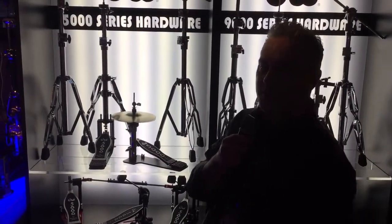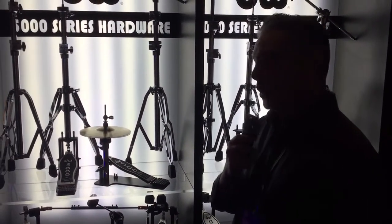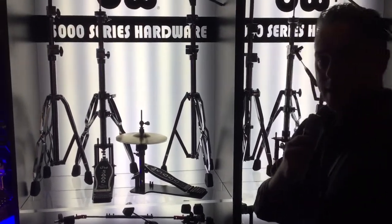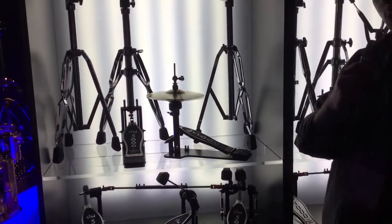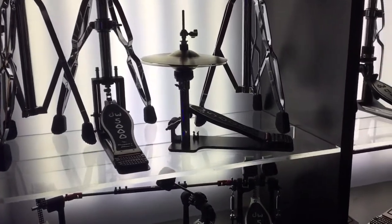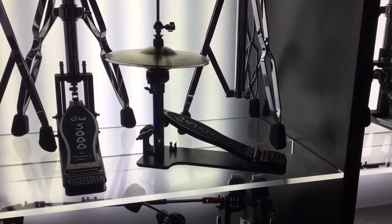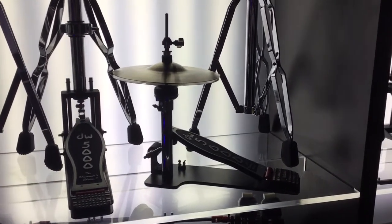Scott McCartney here with DW Drum Workshop, and we're here with Harmony Central again. Today we're talking about our new hi-hat auxiliary cajon pedal, which is our short stack hi-hat stand made specifically for cajon players who use not only a bass drum pedal — we have our new internal 5000 cajon internal bass drum pedal.